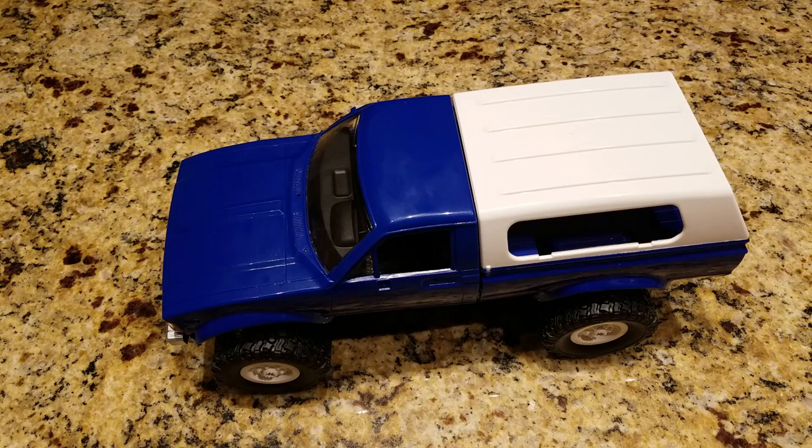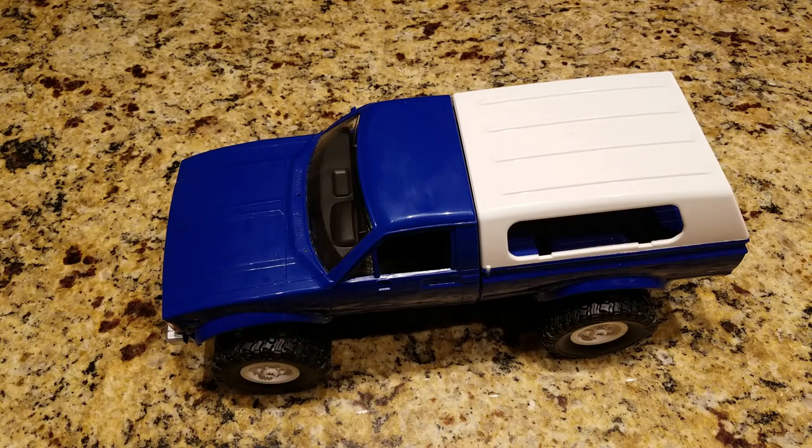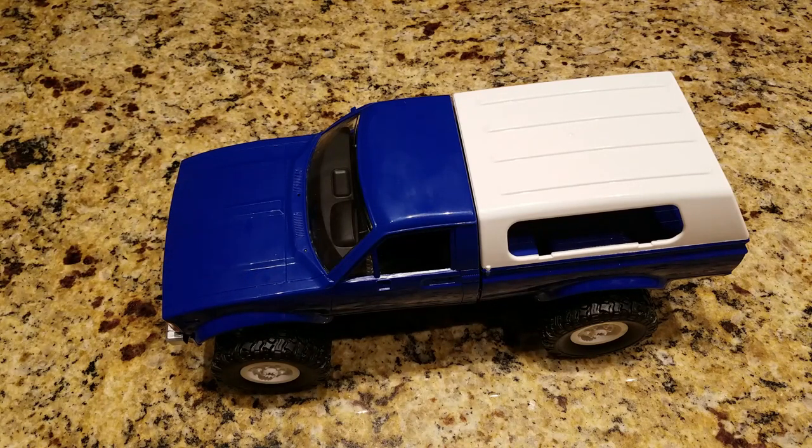One of the bigger changes you can do is take out the stock receiver and transmitter and put in your own ESC, transmitter, receiver, and servo. Using Banggood's website, all those parts are fairly inexpensive and would really add to the quality of this truck. I've included some parts in the description below of what you can do to mod this and make it a better scale rock crawler.